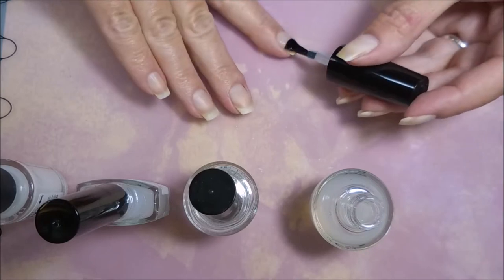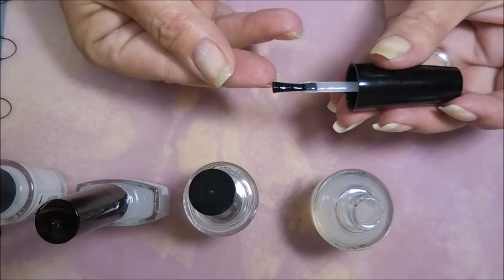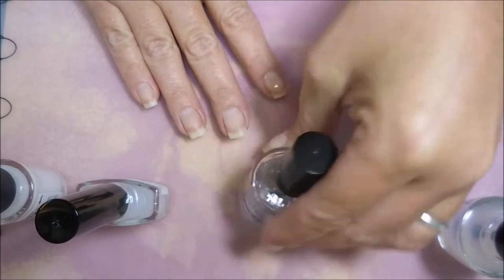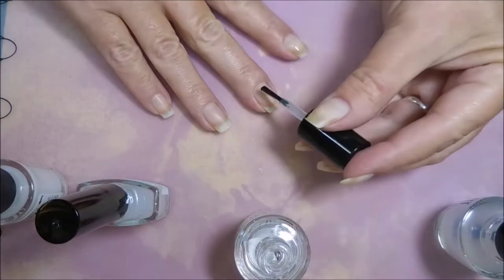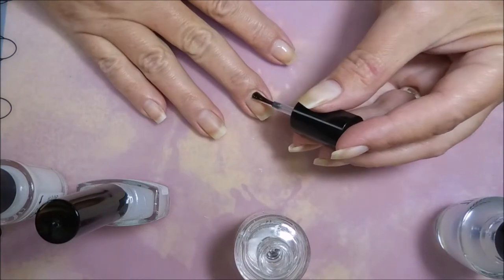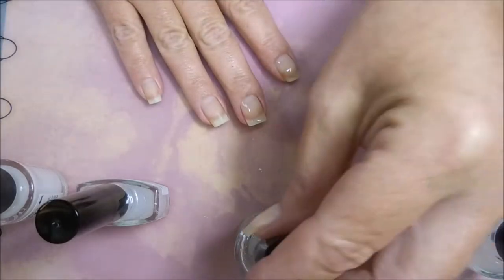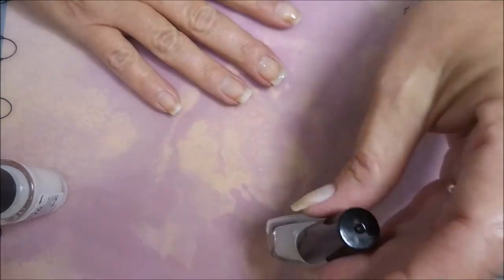This is the Oont peel-off base coat called Ready for Takeoff. And then I have Nail Pattern Boldness — this is Glitter Appeal. This was the first peel-off base I ever tried and this is my second bottle. Back in the day it was really the only one out there. And next I have Dainty Digits Glitter Be Gone.